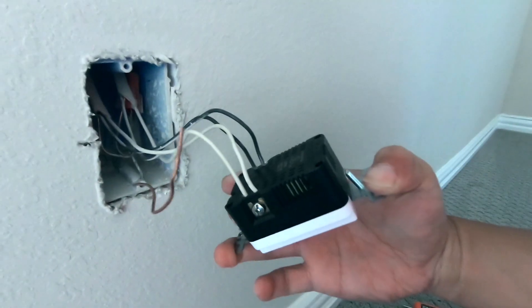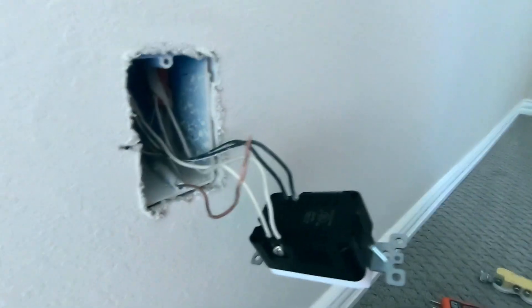Next thing we're going to do is connect the ground wire and we should be ready to go.